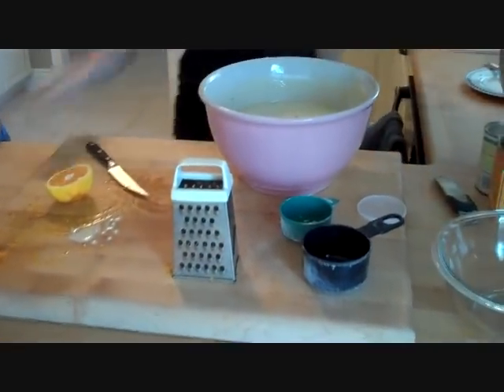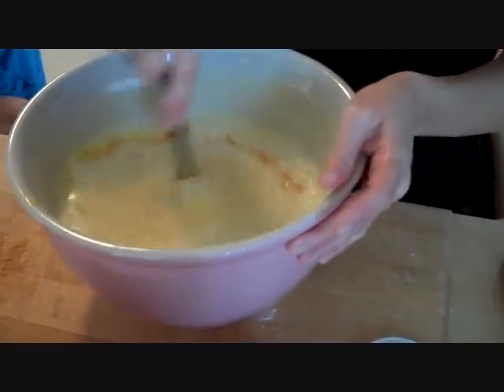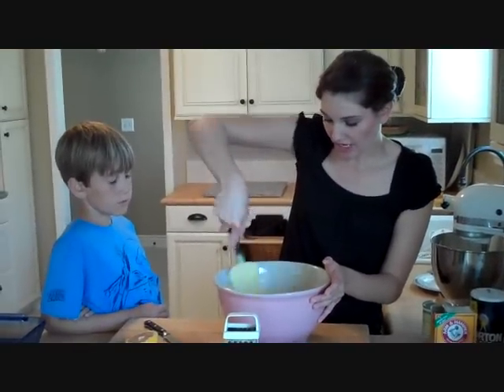Just stir this gently in. Doesn't that smell good, Joey? The smell of the orange and the olive oil. Even though these are really light flavors, because you have the olive oil in there it's a really rich cake.